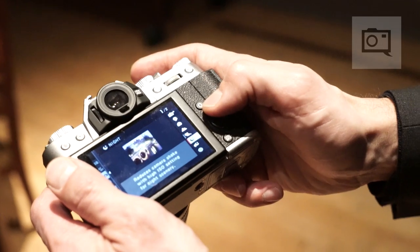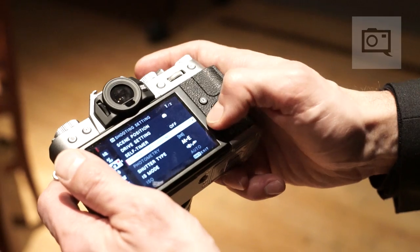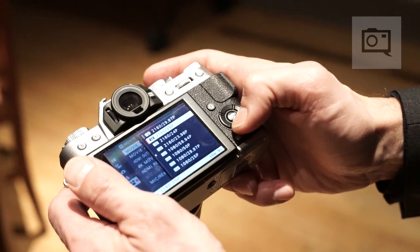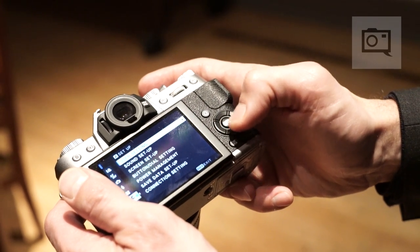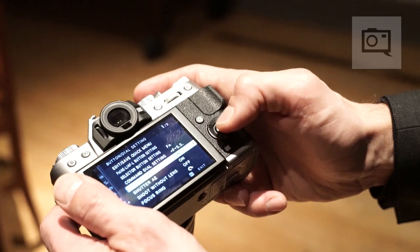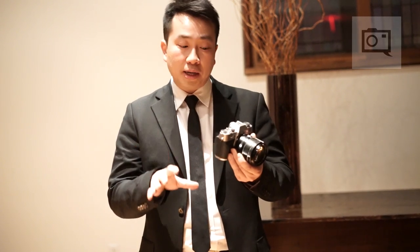You also have a 3-inch tilting LCD, allowing you to shoot at low angles as well as high angles. In addition, it's now a touch panel, so you can use it to change focus, obtain focus, and move the focus area during shooting. It also works with video — if you want to quickly pull focus in a scene, it reduces the shakiness of moving the focus points through the buttons.